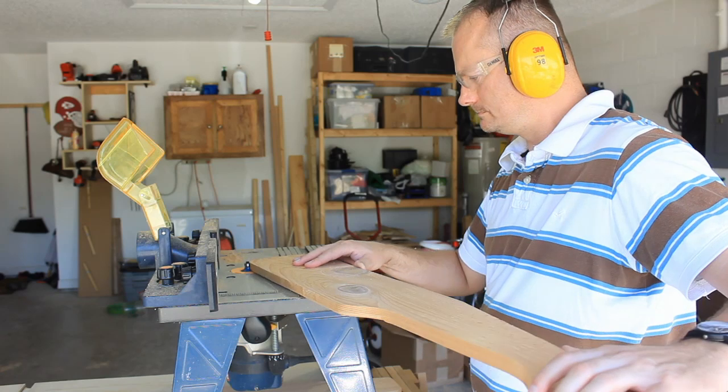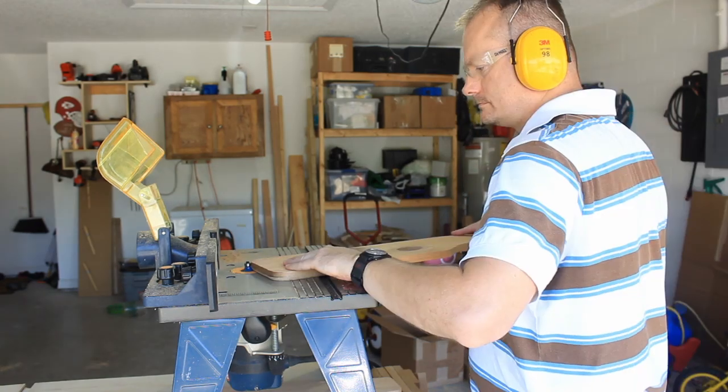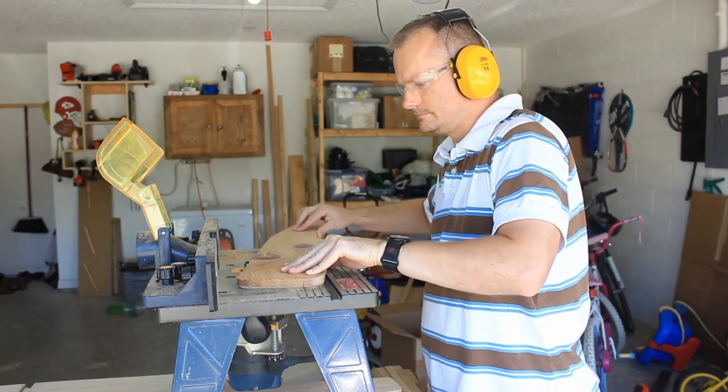I forgot to round over the edges of the armrests when I rounded over the edges of the seat slats, so I'll do that now before I start assembling.